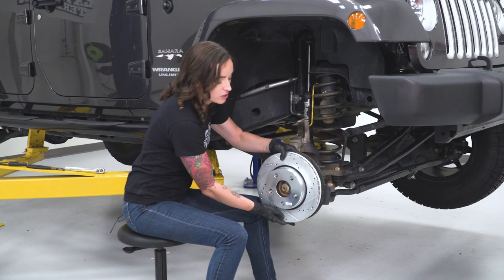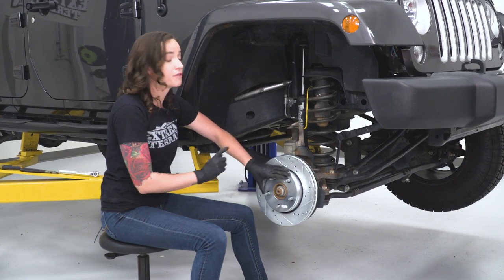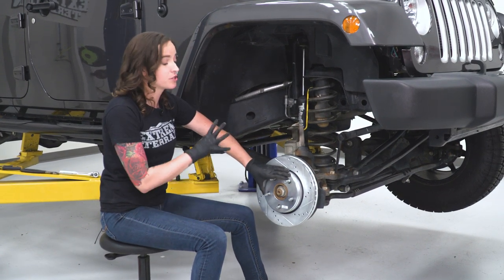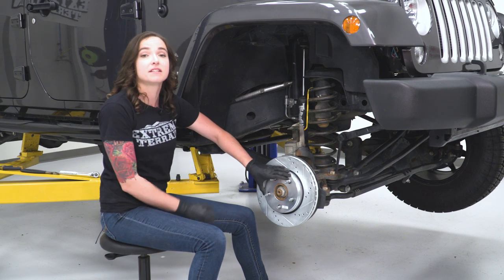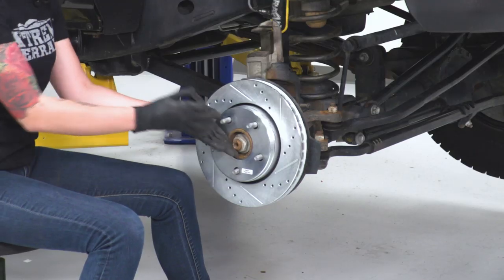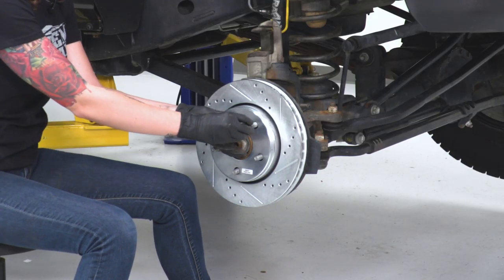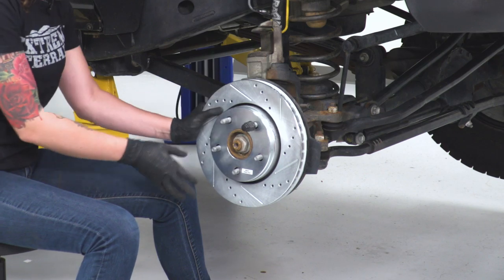At some point during this install before you drive your Jeep, you do want to spray down this rotor really nicely front and back with brake clean just to remove all the oils from the factory. They do this so that the kit isn't sitting on the shelf rusting, but now that we have it installed, we do want to clean that up. We're also going to put a lug nut on here because we do have to prep our caliper bracket a little bit and we don't want this to fall off while we're doing that.